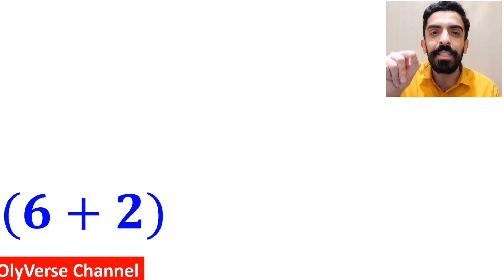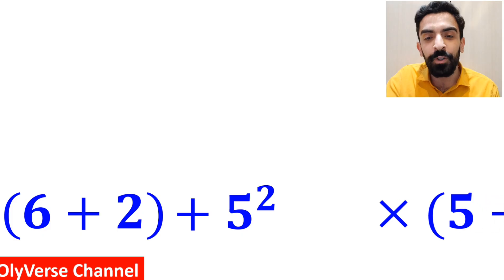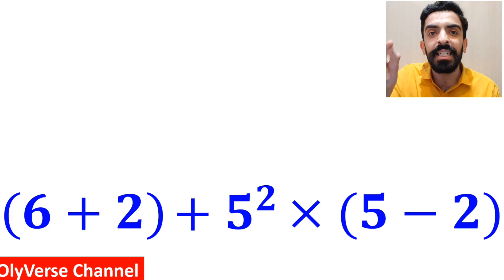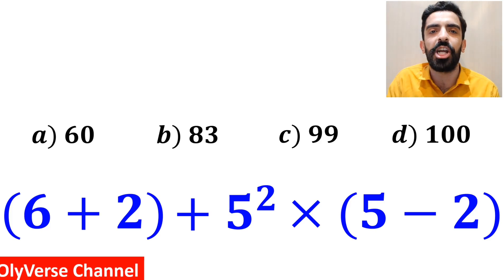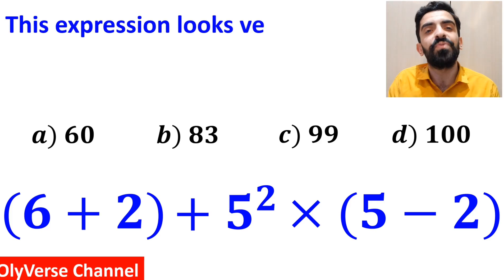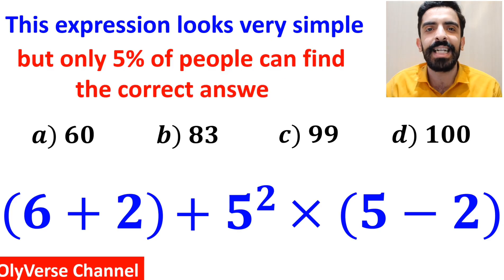What is the value of the expression (6 + 2) + 5 to the power of 2, multiplied by (5 - 2)? Which option do you think is the correct answer to this question? This expression looks very simple, but only 5% of people can find the correct answer.